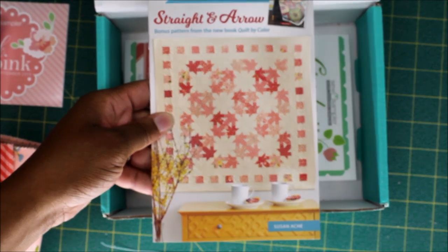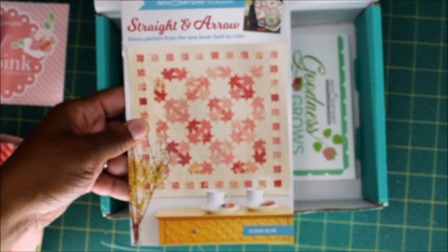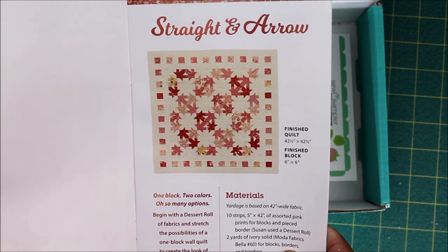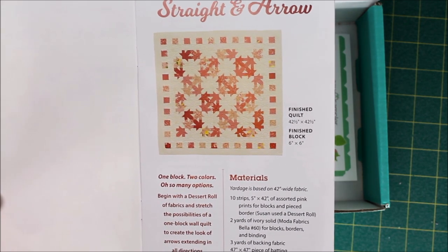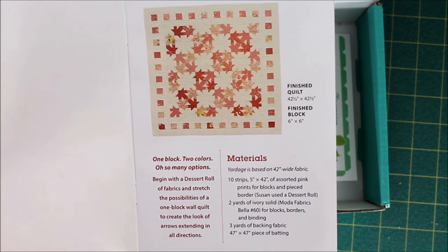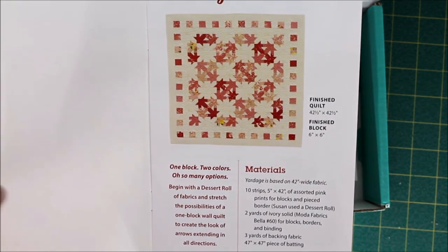Next up we have the sewing project for the month, and it is called Straighten Arrows by Susan Ike. The finished quilt measures four and a half by four and a half inches. In order to complete this quilt you will need two yards of an ivory solid for the borders and binding, three yards of backing fabric, and a 47-inch by 47-inch piece of batting. So if you plan on making this quilt top using the Dessert Cuts they gave us, you will also need those three things.